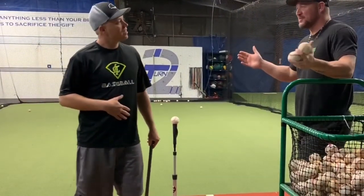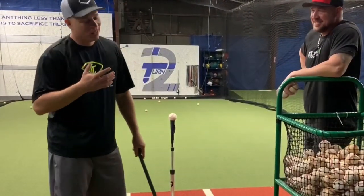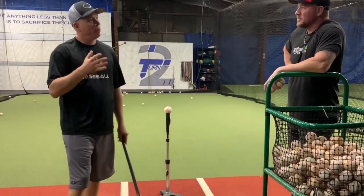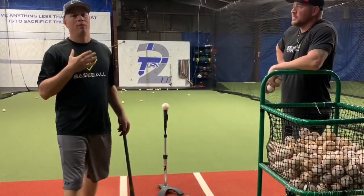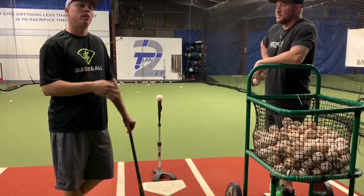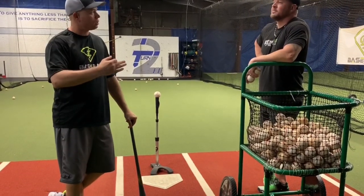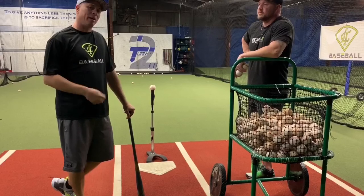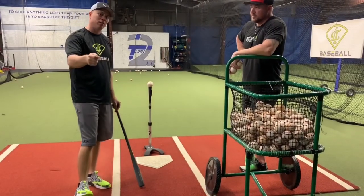Covering high. I've never heard that terminology. So, me playing in high school and playing in college, and also pitching in high school and pitching in college, I've always said the difference between a high school hitter and a college hitter is the college hitter hits the mistake pitch. He punishes the mistake pitch in the ability to cover high. So, we're going to talk about how to cover high and hit the mistake pitch.